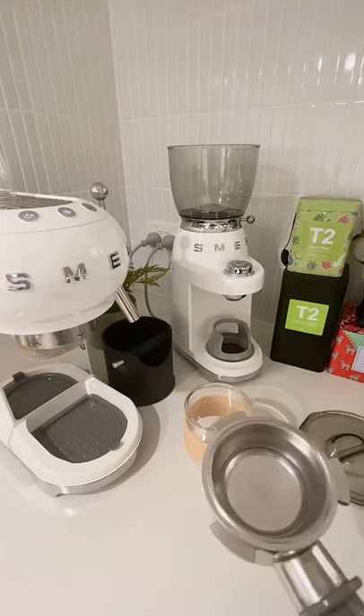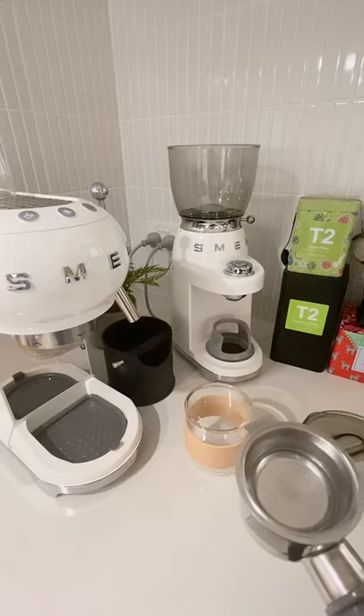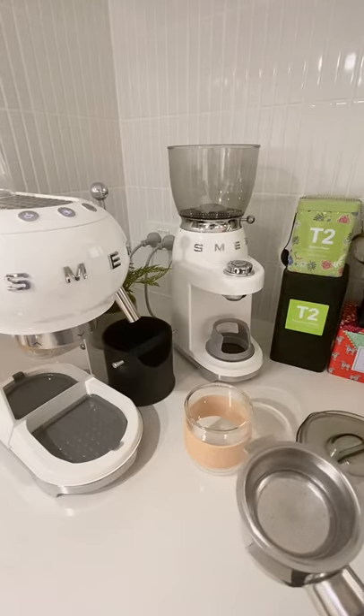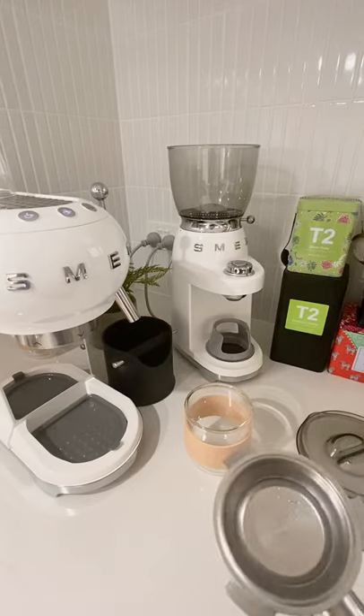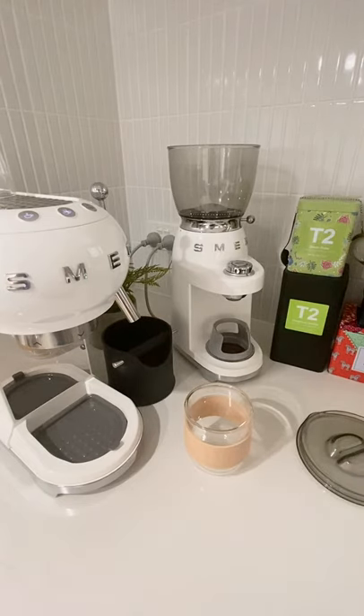In an unpressurized coffee machine it doesn't pressure the coffee out — it kind of slowly drips and you get better extraction, but you also have to time the extraction, make sure you've got a really perfect grind for that, and spend a lot more time making your coffee.